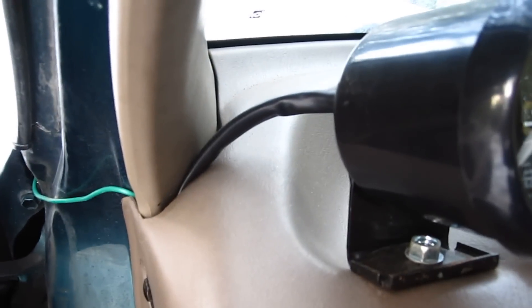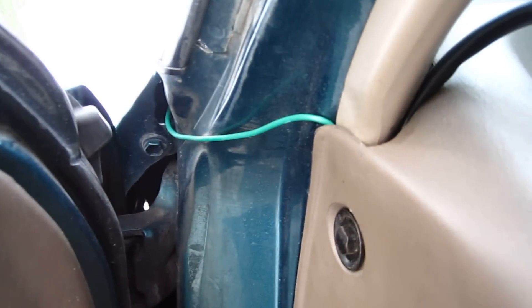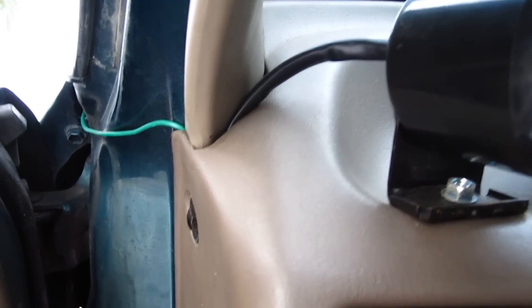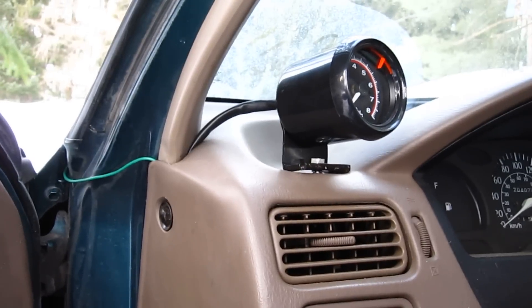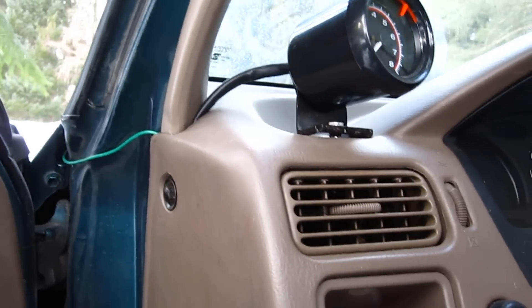Here I've run the wires down through the dash and there's a green wire that I had to run through there because I couldn't find a grommet or hole through the firewall. Usually you'd want to go through the firewall so it's nice and neat. So to start off with, there's four wires that come off this tach. The green one goes to an ignition source, there's a white one with a 5A fuse, a red one which is positive, and a black one to ground.